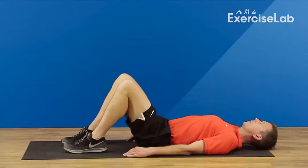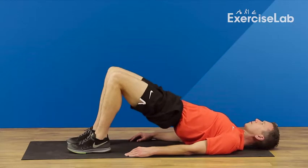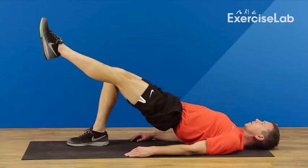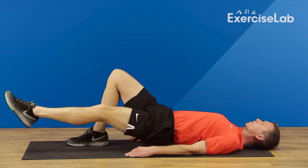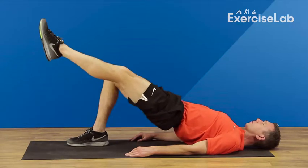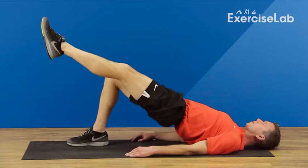To help strengthen your hamstrings, begin by lying on your back with your feet flat on the floor and core engaged, keeping your back flat. Then raise your hips off the floor with your weight distributed evenly between both your shoulders and your feet, making sure the lift comes from your hamstrings and keeping your core engaged throughout.